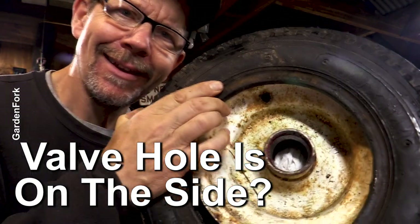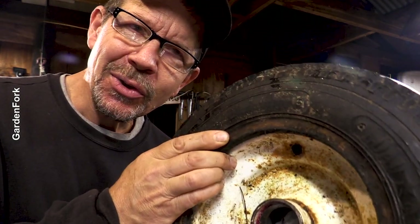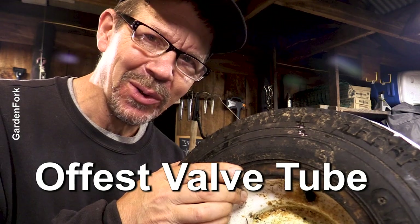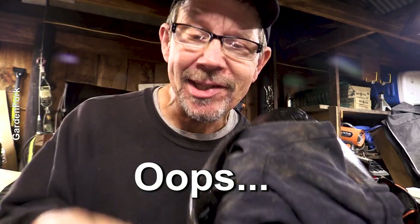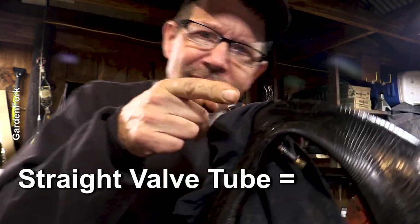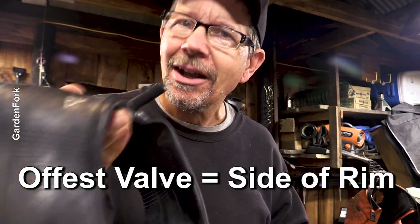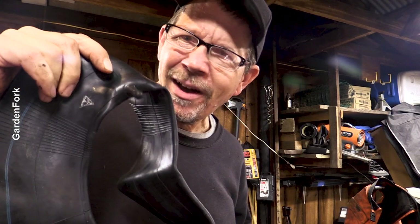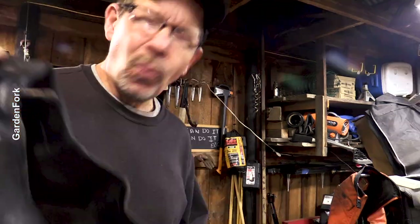You see how the valve hole is on the side instead of coming straight out the center of the wheel hub? Well, that kind of tire needs what's called an offset tube. I didn't get those — I got straight valve tubes, and that was my mistake. The straight valve tube goes straight out the center, while the offset tube valve comes off the side of the inner tube. Learn from me. These are kind of hard to find — the three auto parts stores near me didn't have them, so I had to order online, making this project lengthier. We're going to get this done anyway.